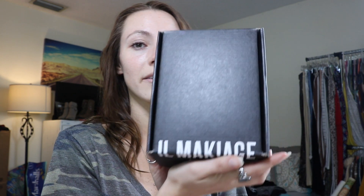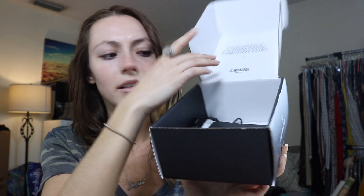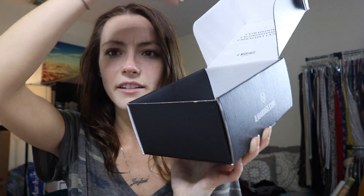So it's by the brand Il Makiage — I don't know if I'm saying it right. This is the box it came in. It was in a shipping box, but then there's this black box and you open it up and it has this whole little thing with like confetti stuff in here. They made it very special.